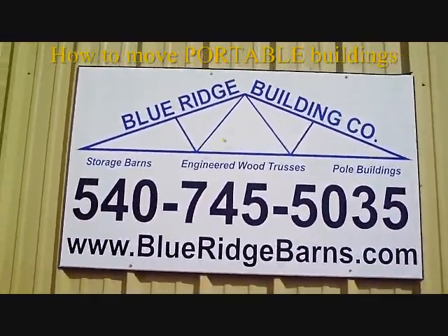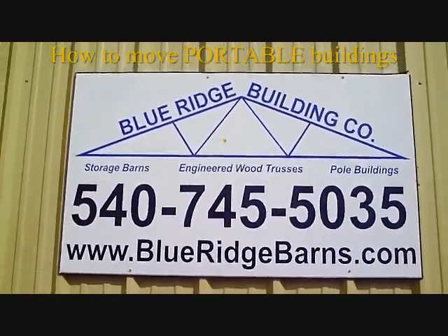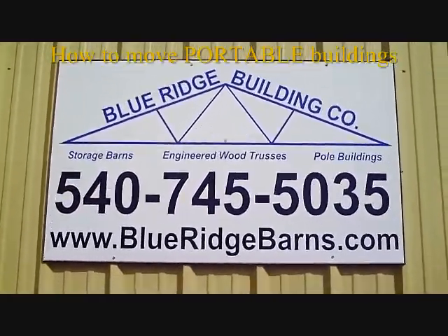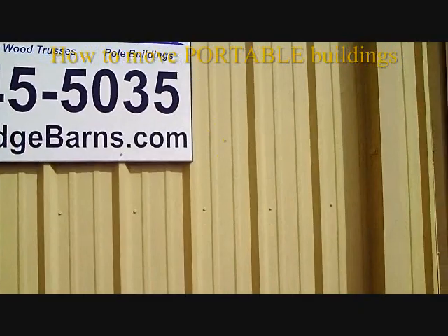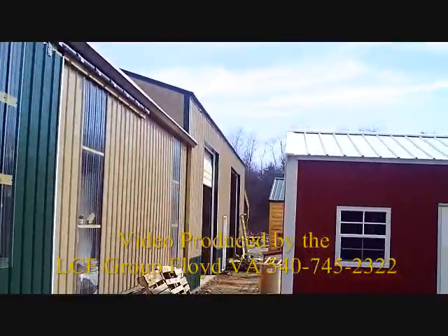We're here at Blue Ridge Mini Barns in Floyd, Virginia, middle of February 2011. Beautiful day here. Just loaded on the trailer, a little cabin is going to be delivered.